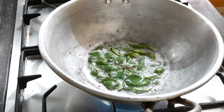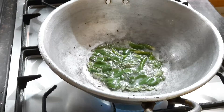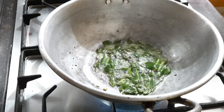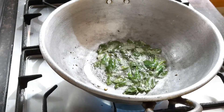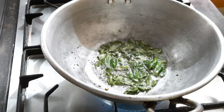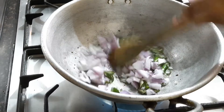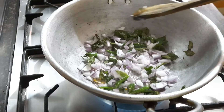Now I'm adding green chilies — as per your spiciness preference. I added only three because my son doesn't like spicy food, so I'm keeping the spiciness low. Upma is everyone's favorite! Now I'm adding onions — they are really important. I took one big onion, finely chopped, and added it to the pan. Stir well until they turn slightly translucent.